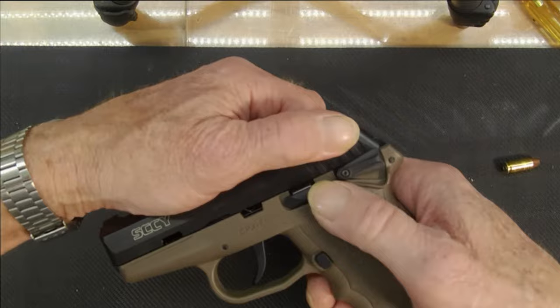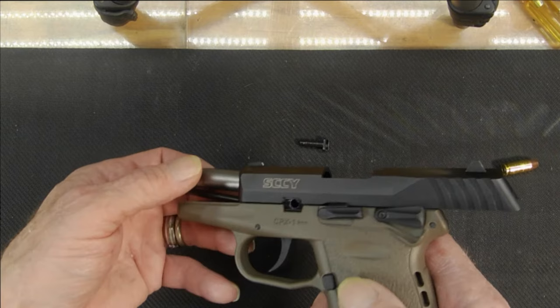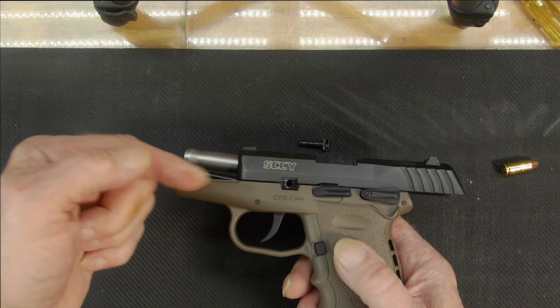Again, we're going to lock it in place. Now, when it's all the way forward — the barrel — the pin won't go in. Push it back in this direction just until the hole looks clear.